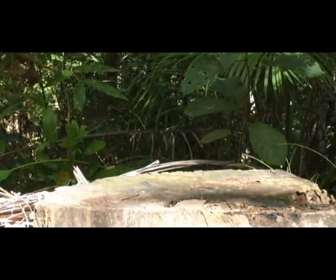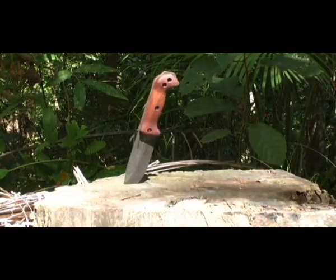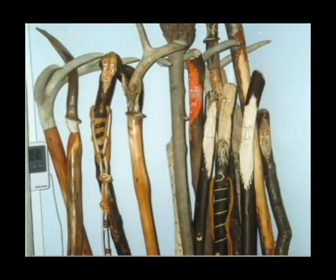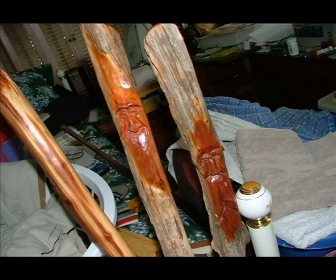Hi, welcome to Blind Owl Bushcraft and Survival. This is a little different video just showing you some of the walking sticks I made. I mentioned them in a video a while back.